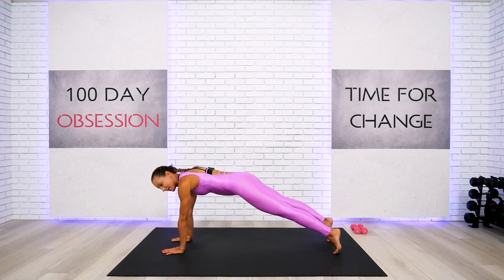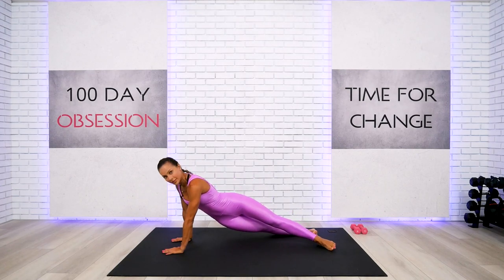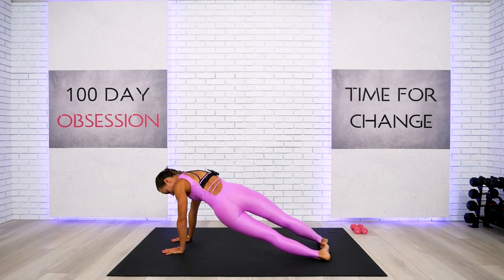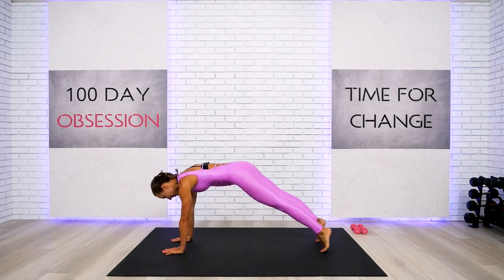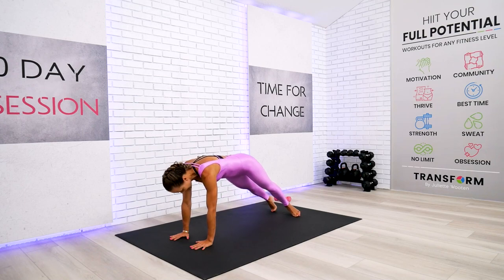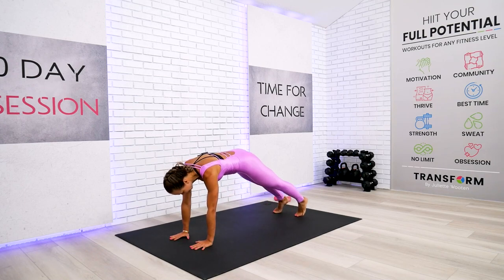Hip dip and then we switch the direction. One — hand staying on the floor, quality hip dip, not in the shoulders. Up, back, other side. Two — hip dip, back, all the way. Let's wake up the center. Down, up, and back. Side, hip dip, back, waking up.